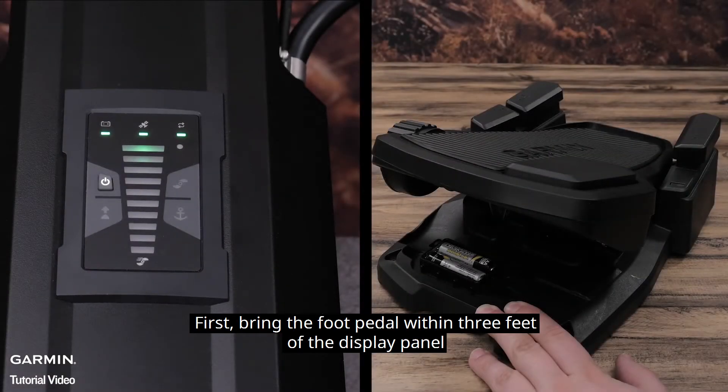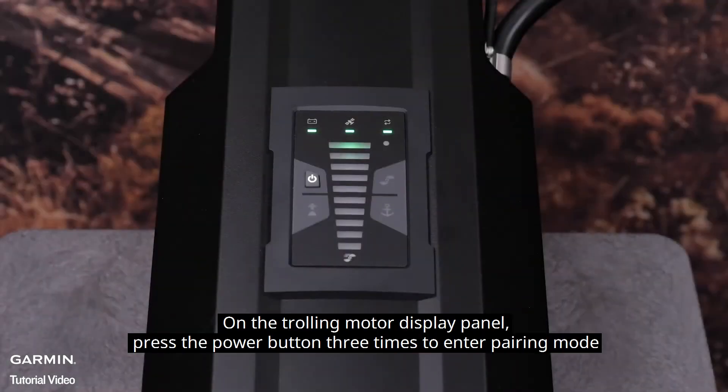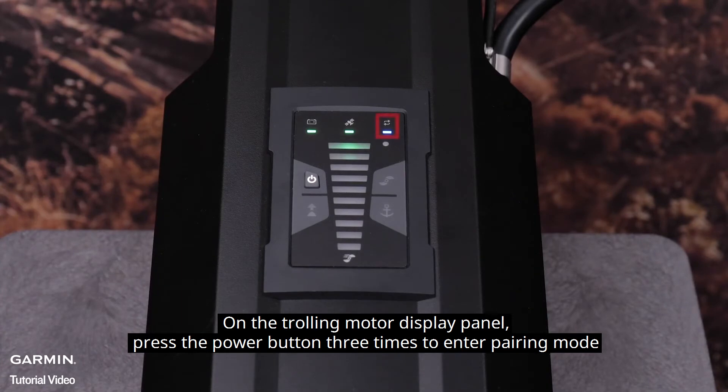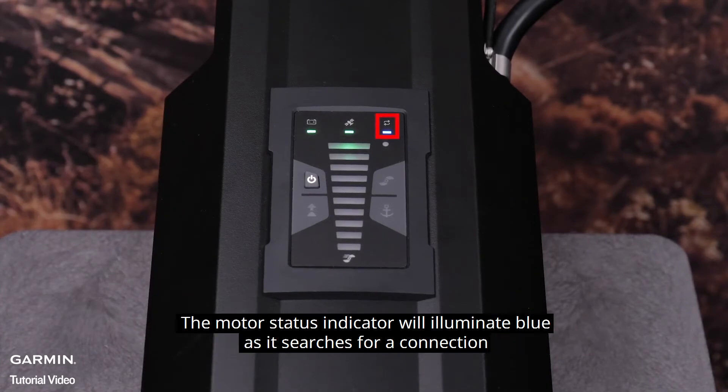First, bring the foot pedal within 3 feet of the display panel. On the trolling motor display panel, press the power button 3 times to enter pairing mode. The motor status indicator will illuminate blue as it searches for a connection.